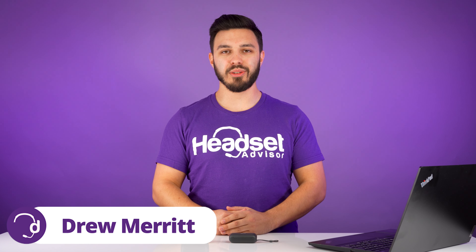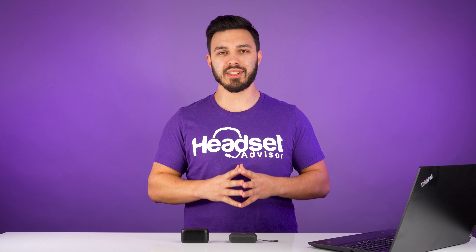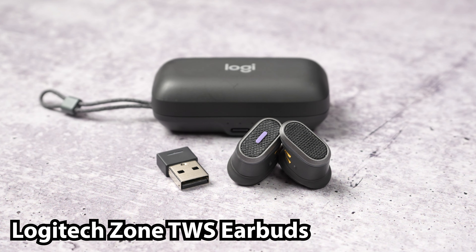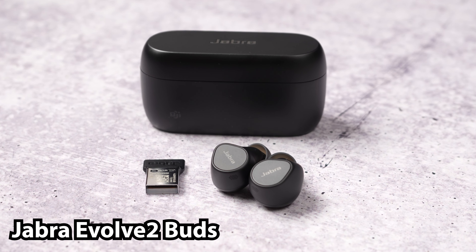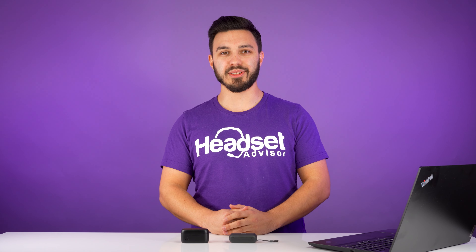Welcome back to another video. My name is Drew, and today we have a microphone comparison test between the Logitech Zone True Wireless earbuds and the Jabra Evolve 2 earbuds, with and without background noise.